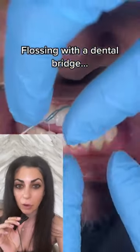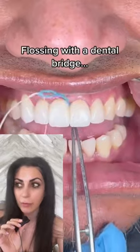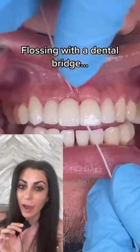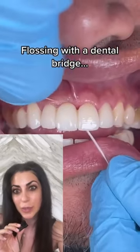Cleaning under a dental bridge is so important. You've got to get the floss all the way through — floss threaders really help. Then slide it all the way, just like you saw in the video, across where that tooth is missing.